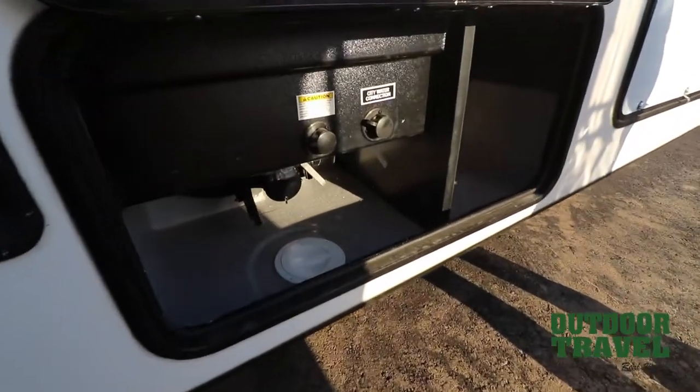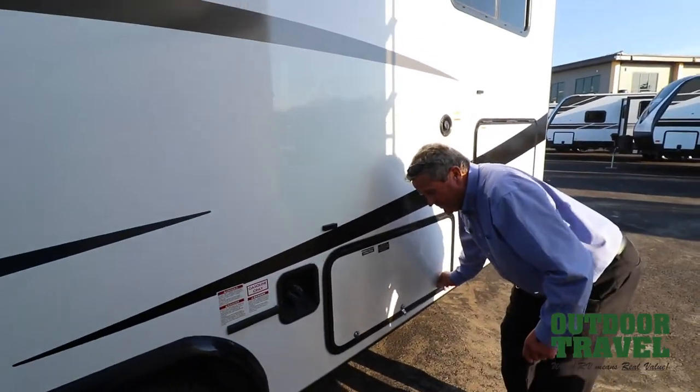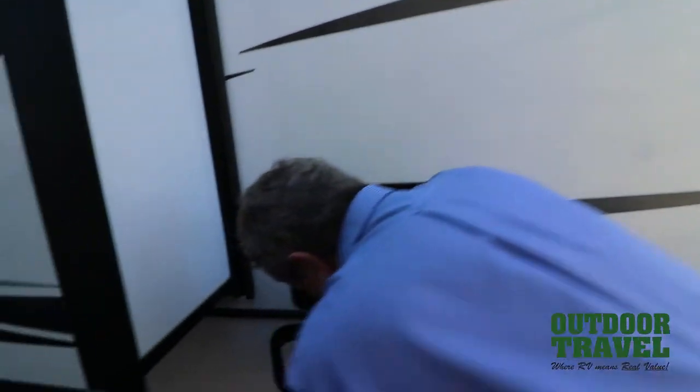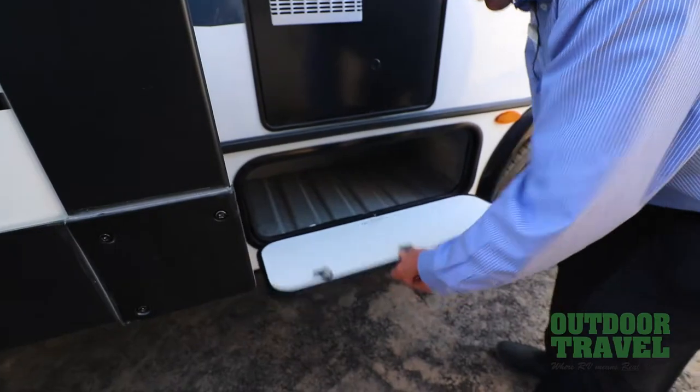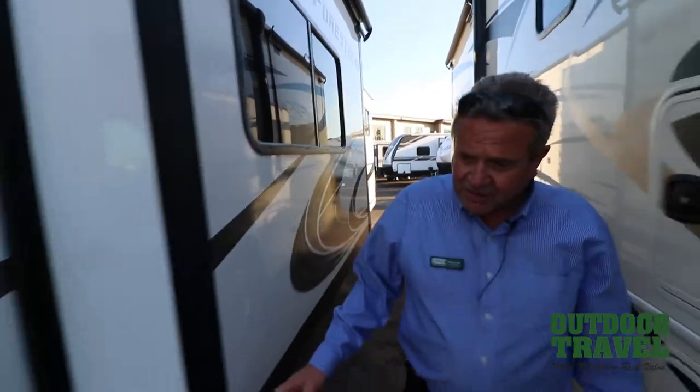So you rinse out your tanks, dump your hose lines, everything else. Your gas tank is right there. Hot water tank on that side. And more storage — it just goes on and on for storage, I tell you that. It's a beautiful unit on the inside and out, and your generator is in this compartment here.